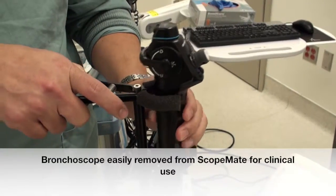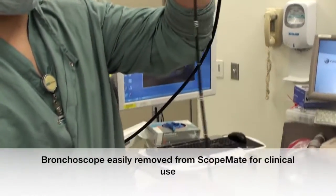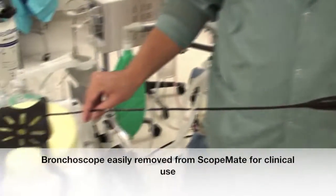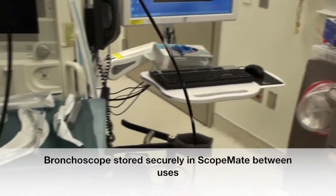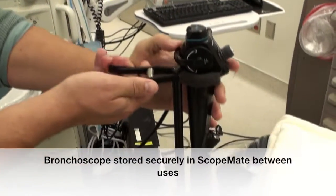The jaws — take the scope out. Grab it and put it low, put it low. Go ahead, close it. Open the clamp, drop the head all the way down and close.